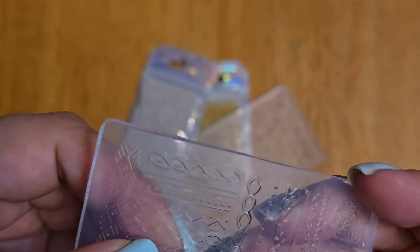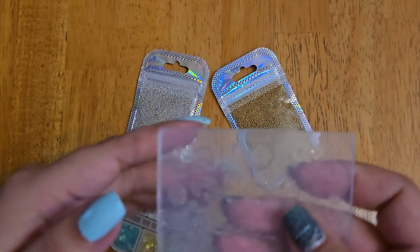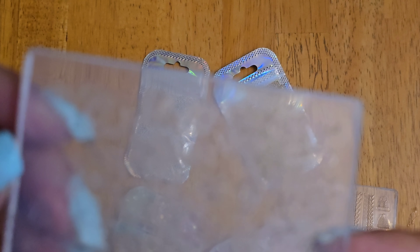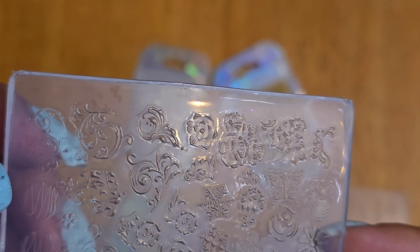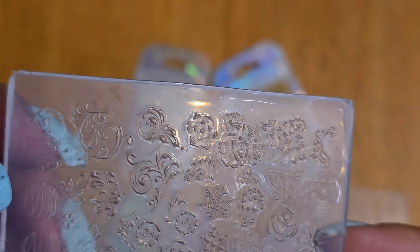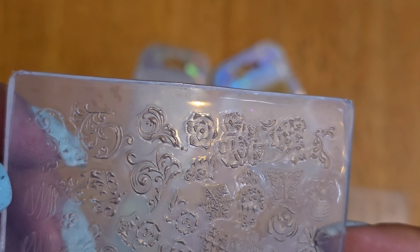Just a few things from Shein to try out. I'm really curious about the shallow molds — they're not very deep — but we'll try. I'm going to do a sweater design so it'll be raised up on the nail, like 3D. It's going to be so fun. And then there are some snowflakes, little swirls, a Christmas ball, a butterfly, a flower — kind of random stuff.